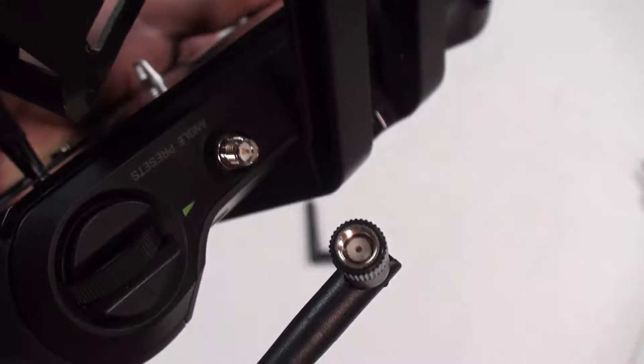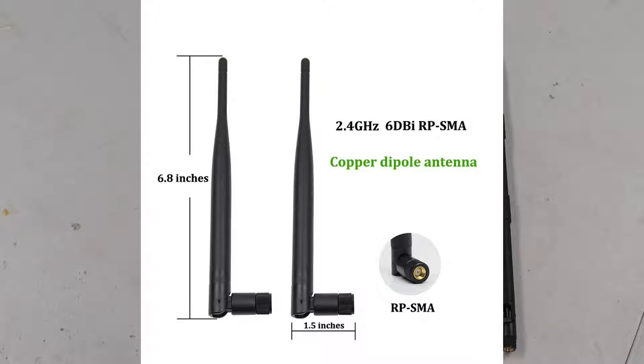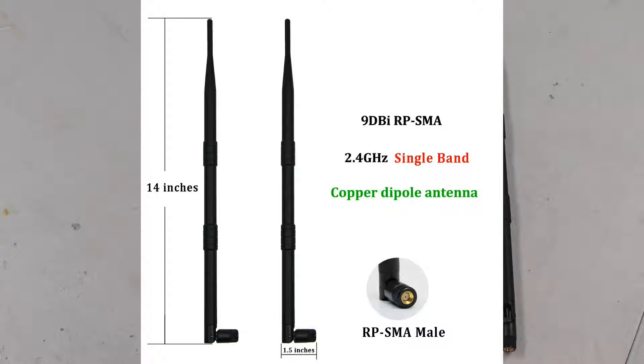First thing I had to do is figure out the connectors. As you can see in the chart here, the antennas are reverse polarity SMA male, which makes the transmitter reverse polarity SMA female. On Amazon, I was able to find the 6 and 9 dBi Hi-Fine Omni antennas.